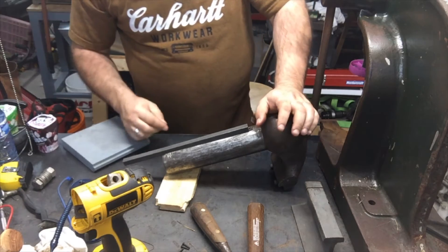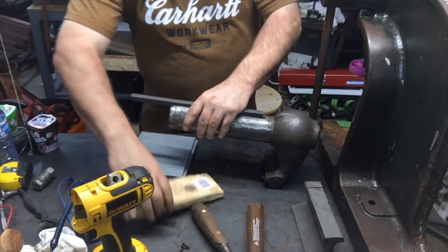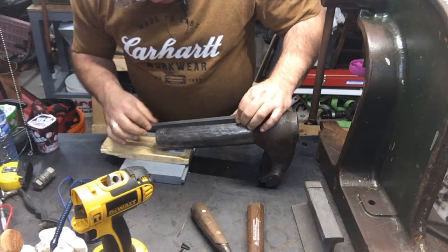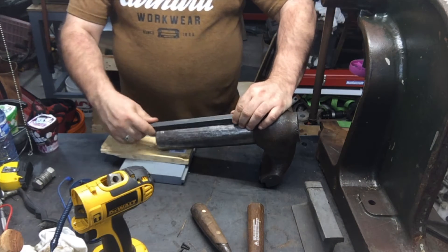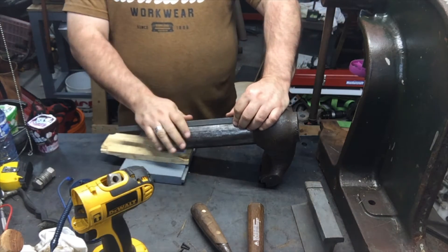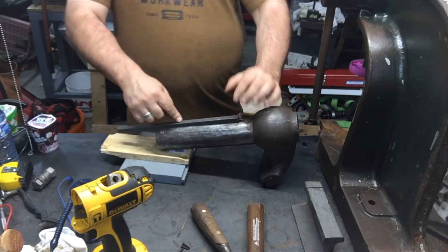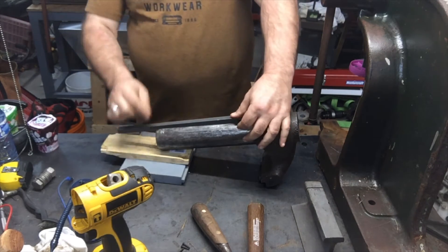Freddy Krueger gloves. I've got one or two options here. This key I ordered — see, the problem with this key is I could bang it in here, and it might work, might not, but it's too thick.